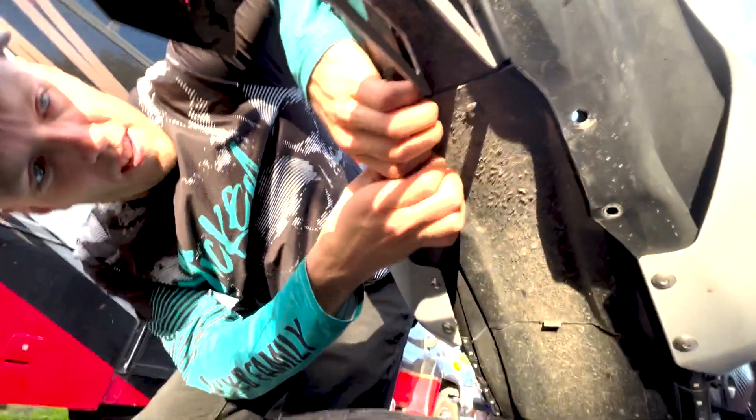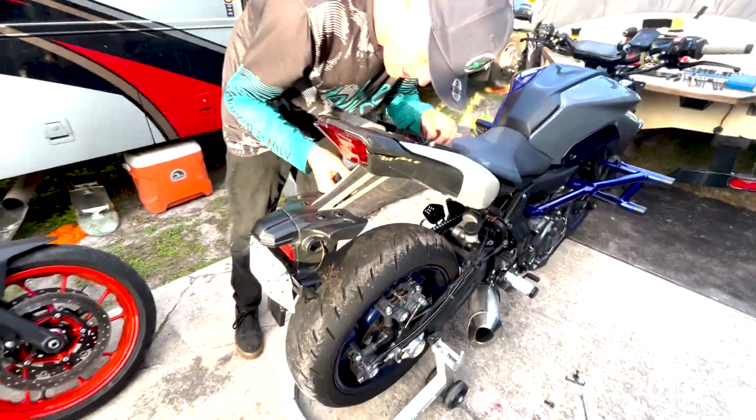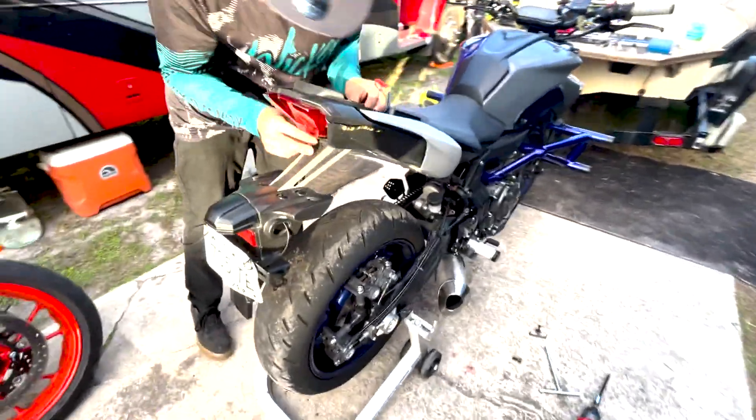Just kind of get in there and give it a little pull. There are some eight mils in there and that's what holds on this stock taillight assembly. There's going to be a wire in there — I'm not exactly sure how that gets disconnected yet, but we'll figure that out. It's all under here.